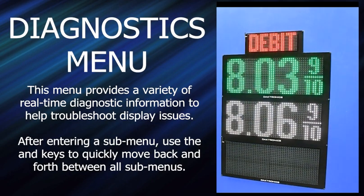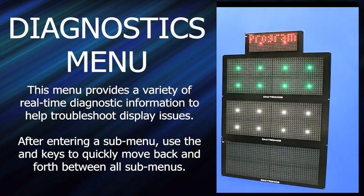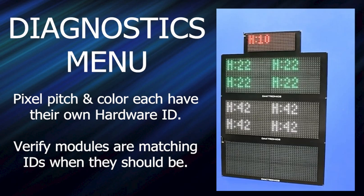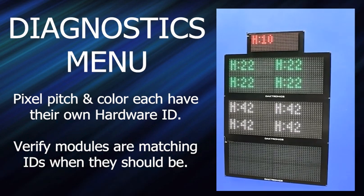There is a diagnostics menu. Arrow over — the last item in here is diagnostics. Press enter on one of these. This is showing the hardware ID. Each pixel pitch and color has its own hardware ID. So it could be that some service guy has a green monitor — it's a six inch — and he thinks he can throw it in as a replacement, but it's not the right pixel pitch. If you suspect that's the case, come to this diagnostics item, show the hardware ID of each one, and if they don't match, you know someone put something in there that shouldn't be there.